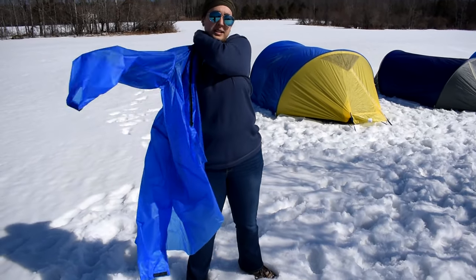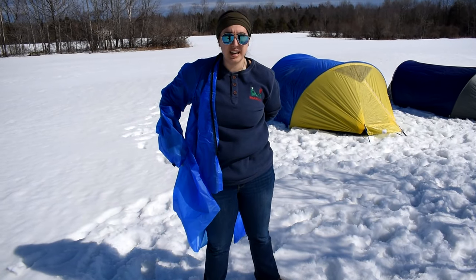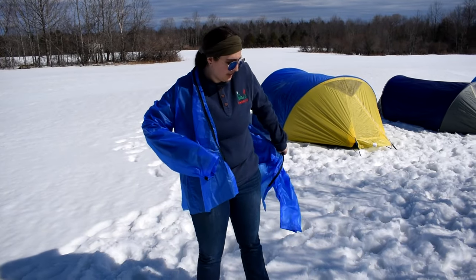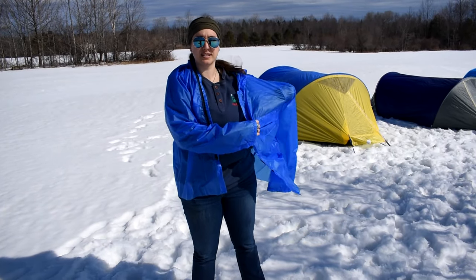So this is a rain jacket that we have on here, in the color of royal blue. I'm just going to put this on.